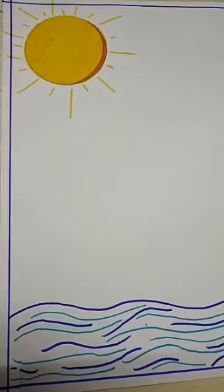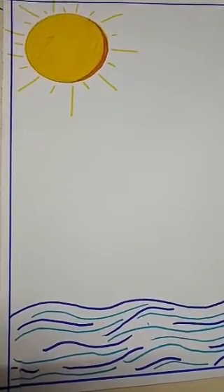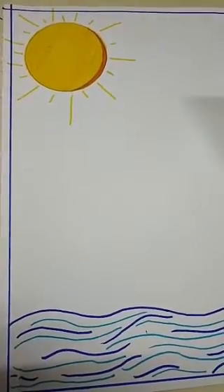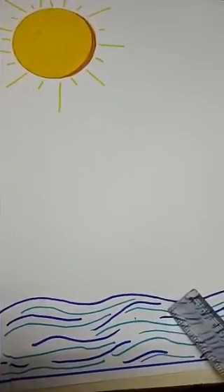Now take a white paper, just like you are watching, and draw the sun and water just like this.